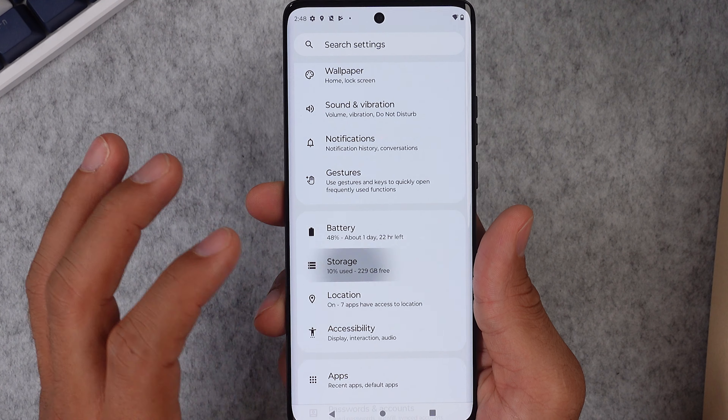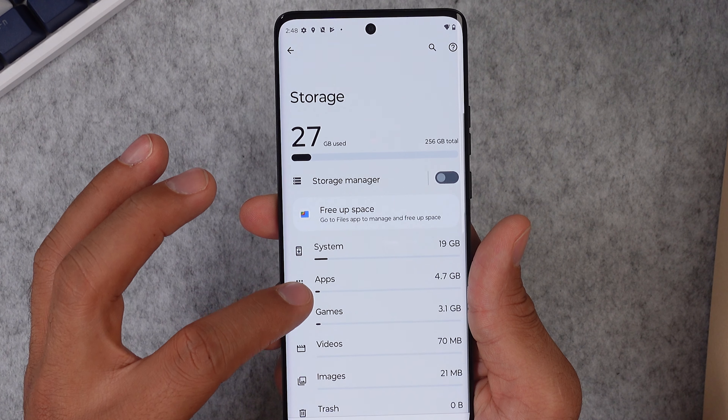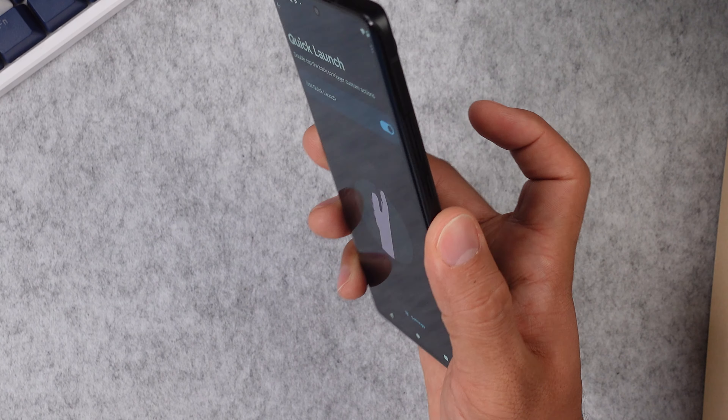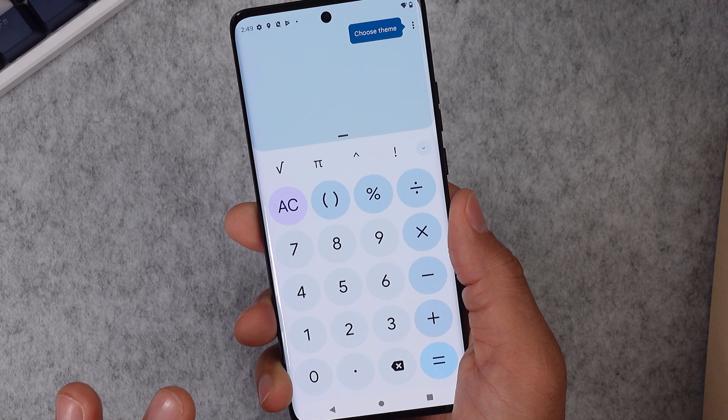The Moto Edge 40 runs on Android 13 and comes in two storage variations: either 128 GB of internal storage with 8 GB of RAM, or 256 GB. It comes in the colors black, green, and blue. I grabbed the 256 GB version, and in the storage settings you can see that about 19 GB are already used by the system.